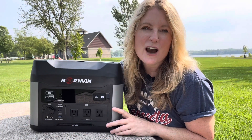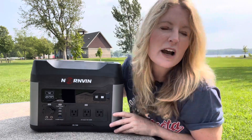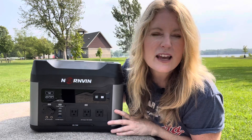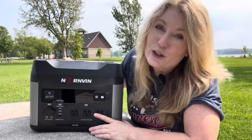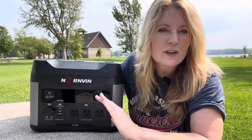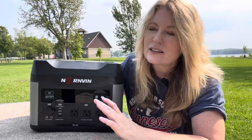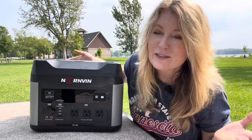Today I'm reviewing the Nornvin Outdoor Portable Energy Storage Power Supply. If you follow me you know my story, but if you don't: I have traveled in a van for about two and a half years now. I live in Minnesota — beautiful Minnesota — on a lake, the land of 10,000 lakes. My daughter went to college, I sold everything and moved into my van. It's a 2001 road truck I redid. The generator has never worked, and a new one would cost four thousand dollars.